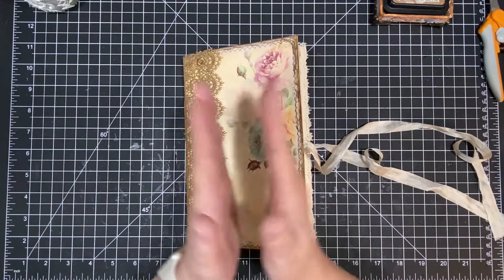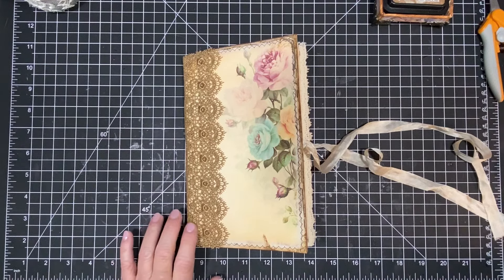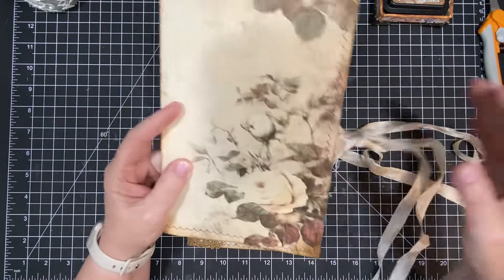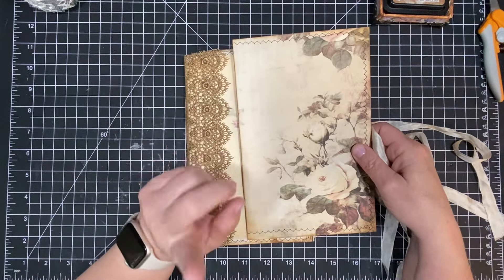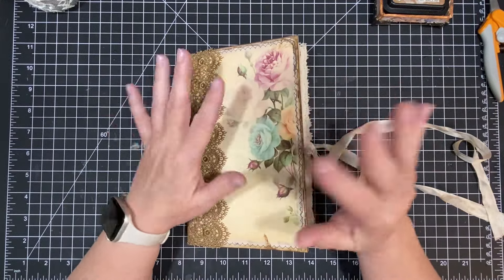So with all that being said, let me show you something. If y'all remember the last video, I said I made this cover, and I was going to make another book with it, and I'm going to put this right here as well. Remember that. And then I printed off a bunch of stuff and showed y'all yada yada yada.